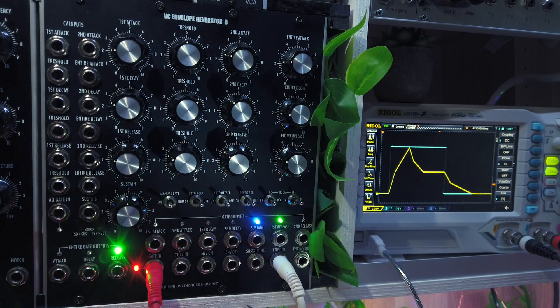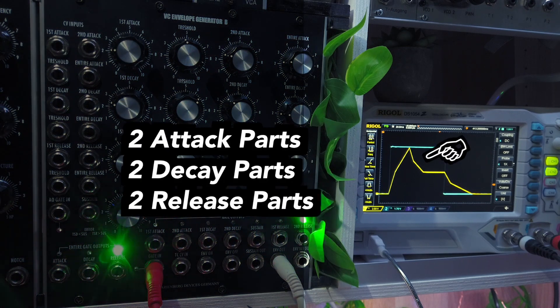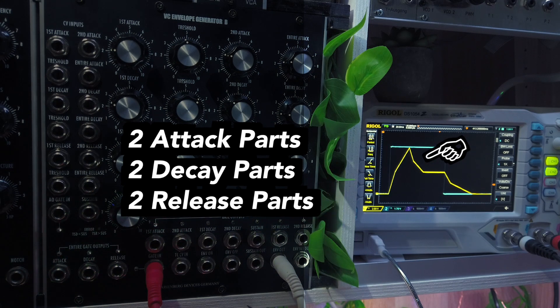The main difference to regular ADSR envelopes is that the Marinebag module divides the attack, decay and release stages into two parts, each with their own slope angle. In combination with the rest of the module's features, this allows you to create envelopes which will work well with any modulation target, something that has been tremendously overlooked in many synthesizer designs in the past.